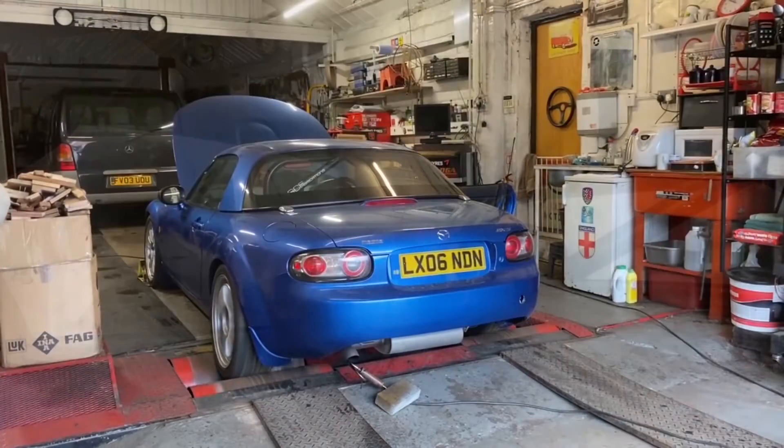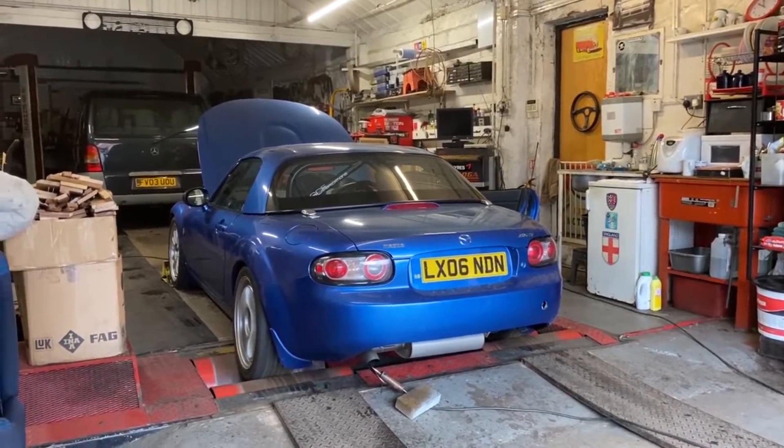Hi folks, it's been nippy this morning but we're finally going to go and get the Mark 3 MX5 weighed. We'll find out how much it weighs and get our baseline alongside the power we got the other week — it made 172 brake horsepower. I think they weigh around 1100 kilos; the folding hardtop versions are maybe 40 kilos more. My guess is 1095 — I've been optimistic — it's definitely going to be below 1100.